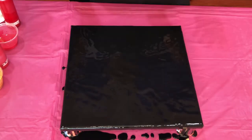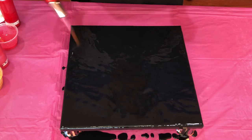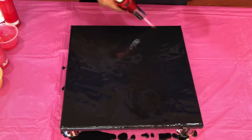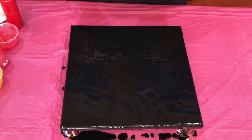I used a little bit of iridescent medium in the black paint, so I'm going to use the torch to pop the air bubbles. There we go, so now let's go ahead and layer the paints one by one.